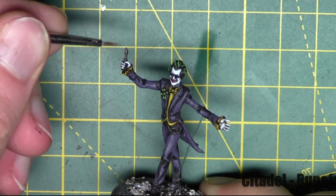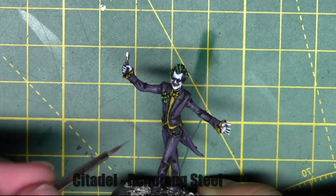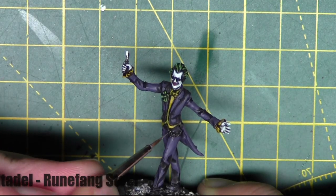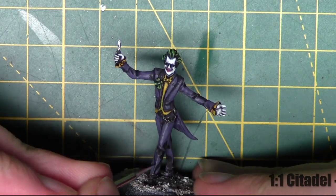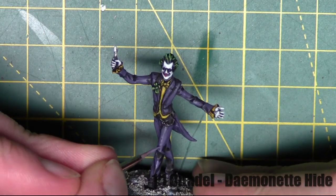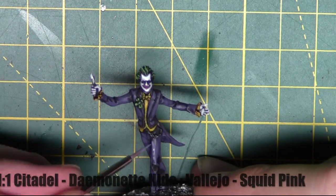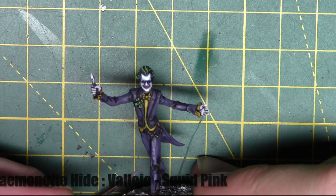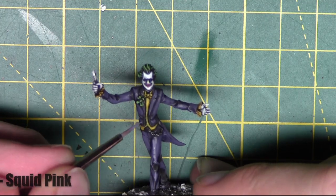Then I highlight the metal areas with Runefang Steel, just picking out bits I want to be shinier than the rest. Lastly, I want to highlight the suit and pants, so I'm using a mix of Demonette Hide and Squid Pink, mixed one to one in equal measures, and just highlighting areas I want to stand out on the suit and pants.